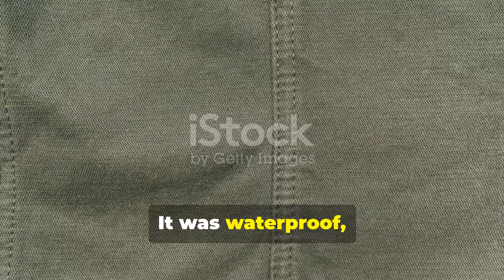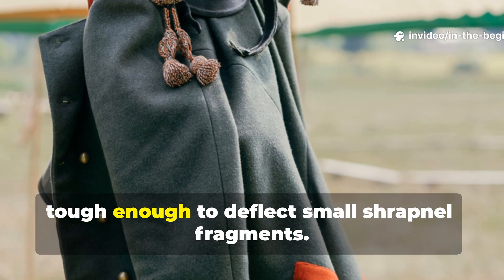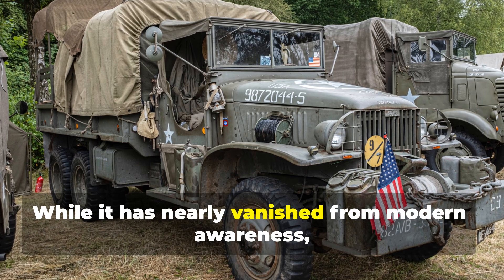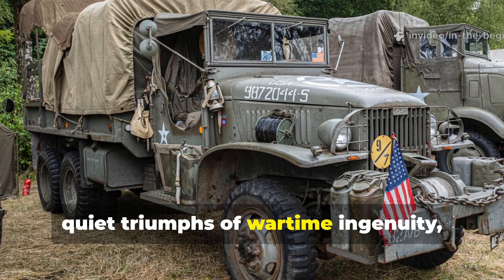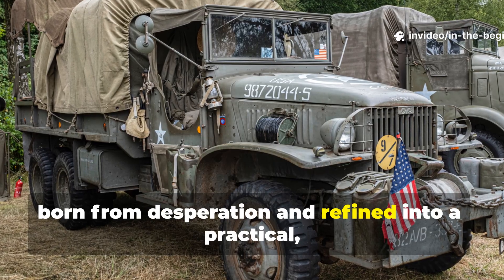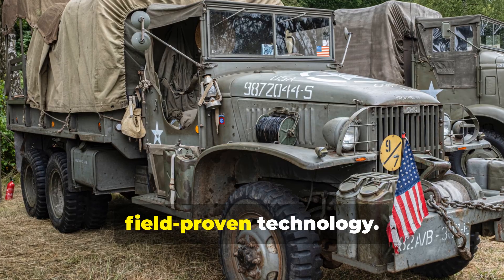It was waterproof, resistant to tearing, and in some cases tough enough to deflect small shrapnel fragments. While it has nearly vanished from modern awareness, this paper-fibre cloth was one of the quiet triumphs of wartime ingenuity, born from desperation and refined into a practical, field-proven technology.